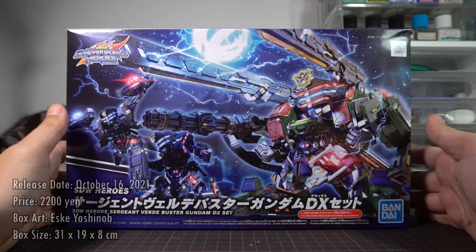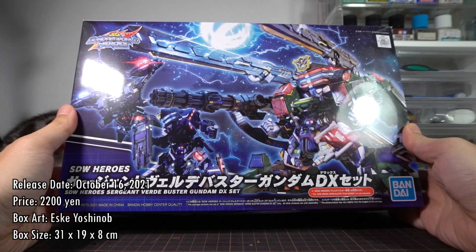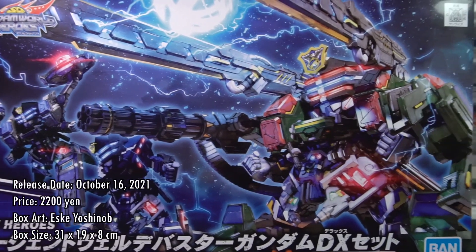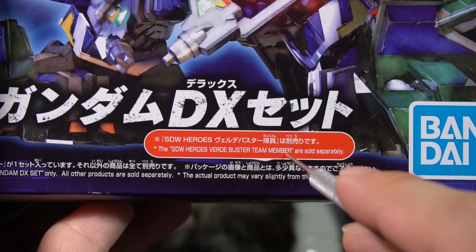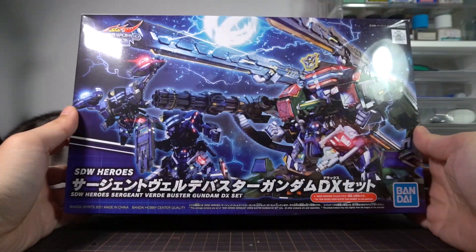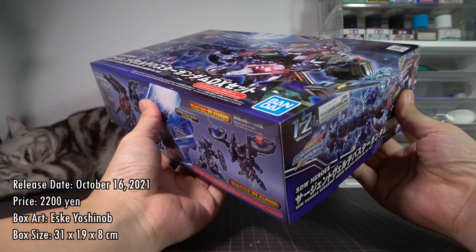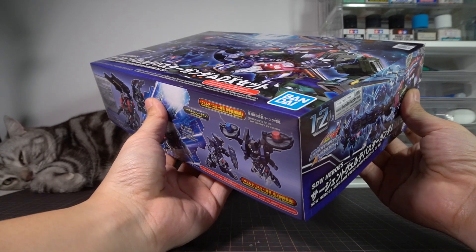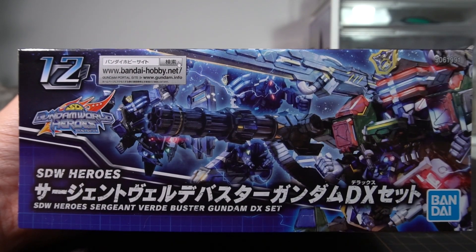Getting down to business, this DX set was released on October 16, 2021, and it sold for a price of 2,200 yen. The box art is illustrated by SK Yoshinobu, who we'll probably see for the entire series. A little different from Wukong is, this time we do have a red little box here telling us that the Verde Buster team member isn't included inside, which at least helps us infer that we do get the Sergeant. The box measures 31 by 19 by 8 centimeters, and it is exactly the same as the Wukong DX set. The short side of the box tells us that this is the 12th release in the series, and everything else is the same as the front of the box.